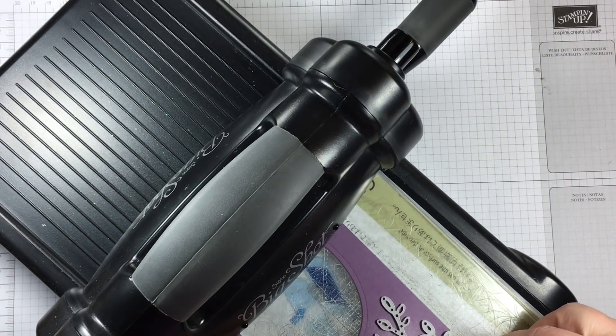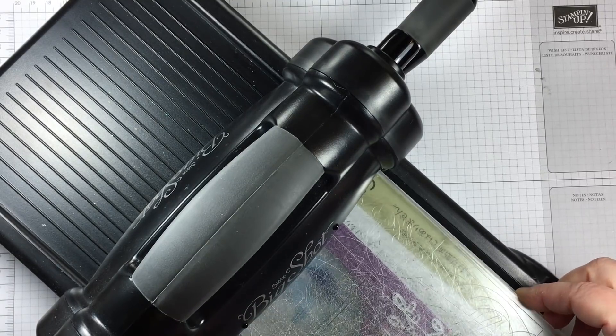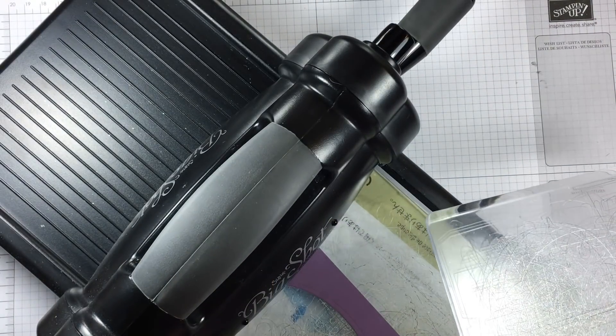I actually stacked the pieces in my suitcase in my checked bag to bring home because the pieces were large and I didn't want to get them all broken, and they traveled very well in my suitcase.